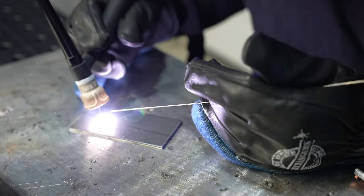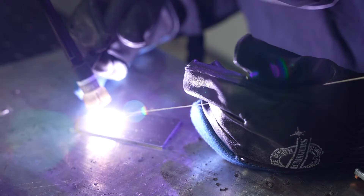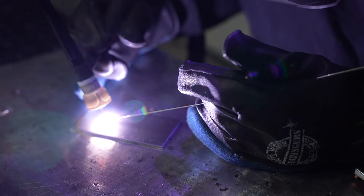That cutting feature is really nice if the tungsten becomes extremely contaminated or if you need to cut it to a different length — for example, to be able to use a shorter back cap.